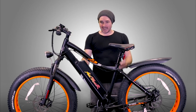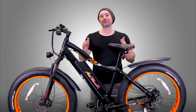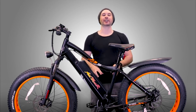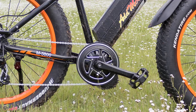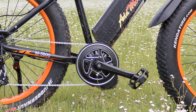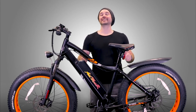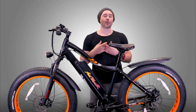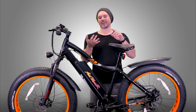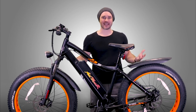Down here at the bottom of the bike is the Bafang 1,000-watt, 160 newton-meters of torque motor. We've also got a really sweet aluminum chain guard that helps prevent strikes from rocks and logs if you're going off-road. The M5800 also has a torque sensor built into the motor, which is awesome. I always prefer torque sensors — they're more accurate and more sensitive compared to a cadence sensor, and just overall better.